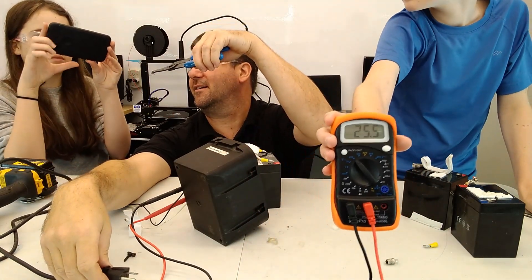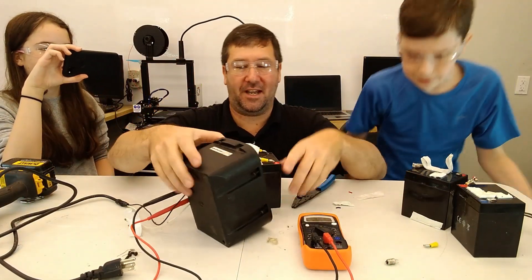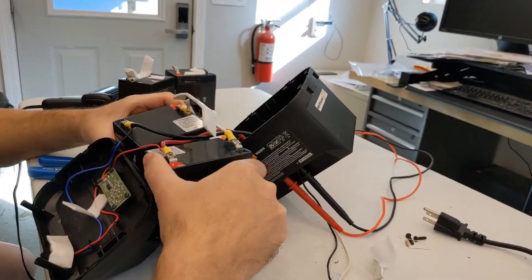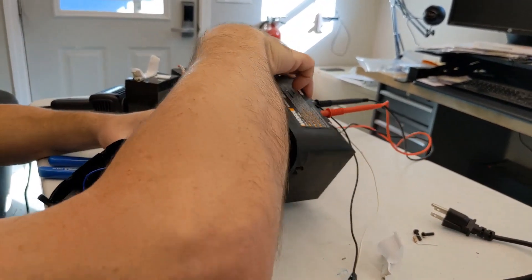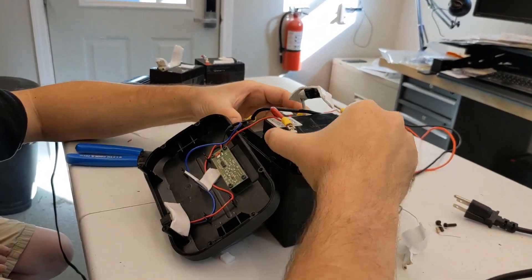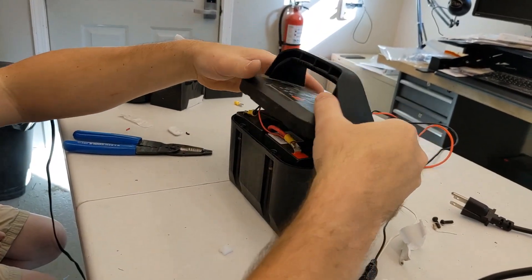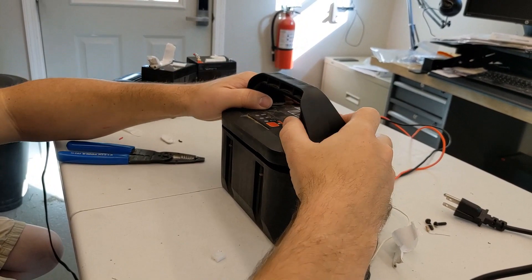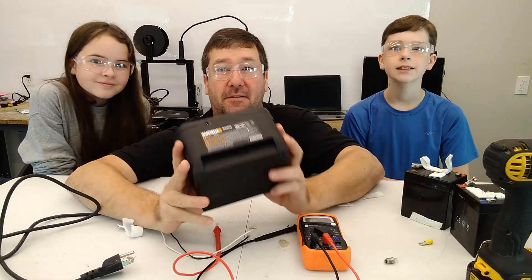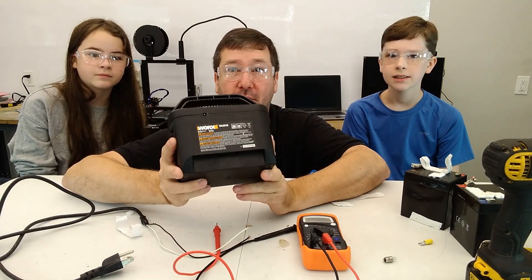The resistor is hot, but we should be good to go. Now we need to slide everything back into the case. Anyone have ideas on how to do that? There we go — that lays down like that. We'd better put the top back on — hopefully it all fits back together.